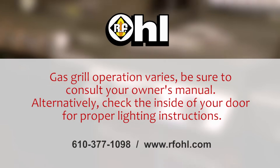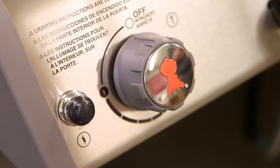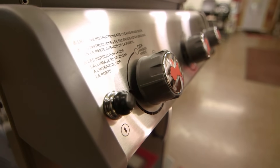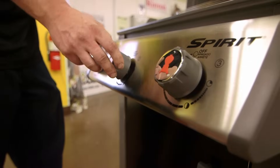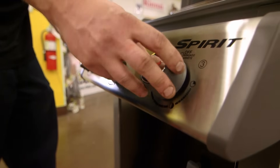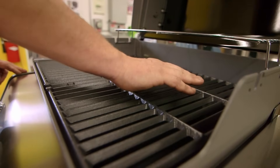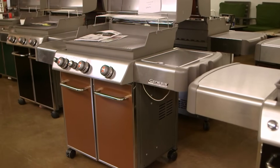On this grill you turn to the lightning bolts to turn on, so we're going to turn to the lightning bolts and hit the igniter, and the grill will light. We're going to do that in succession with each burner, lighting it the same fashion. I'm just going to verify that all the burners are on — and that's how you light a barbecue propane grill.